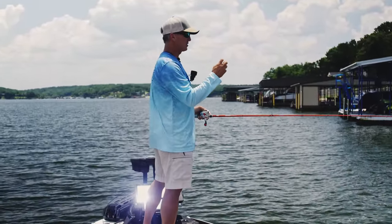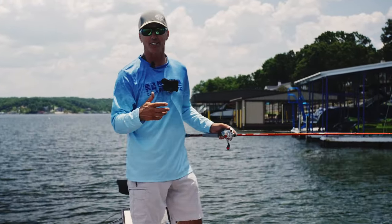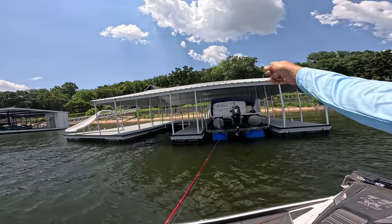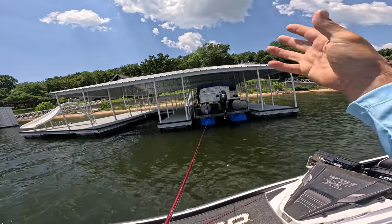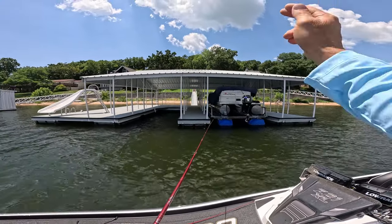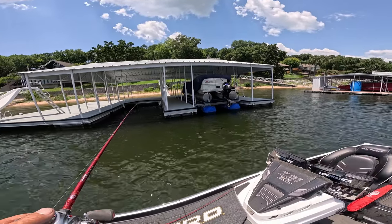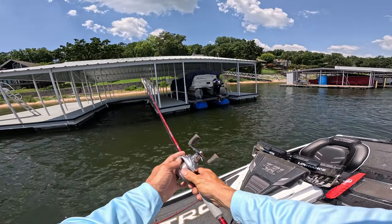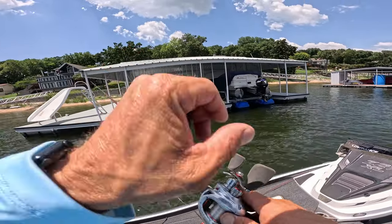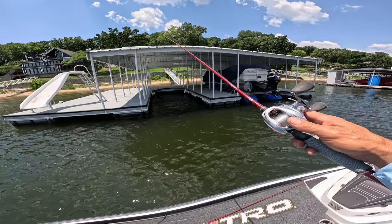When I approach the dock, I try to look at the deepest darkest spots. Like if you've got deep dark secrets — that's how I look at a dock. Right here between those two pontoons all the way to the back — that's the deepest darkest section. When I approach, I think of the best three or four casts I can put into a dock and try to put them there efficiently.